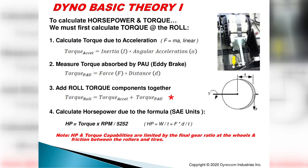There are two basic equations used to calculate torque. One part is due to inertia acceleration: the hub dyno and eddy brakes have mass, and that mass in angular rotation is called inertia. Multiply inertia by angular acceleration and you get torque due to acceleration. The second component is the torque due to the eddy brake — the power absorption unit holding back the roll or axle. Add those two components together and you get the total torque at the roll or axle.